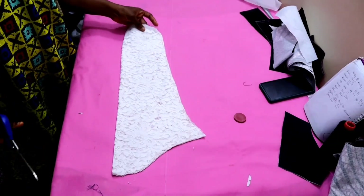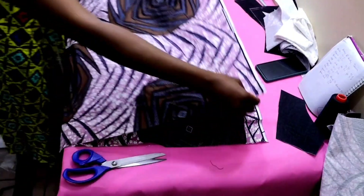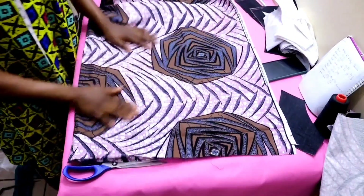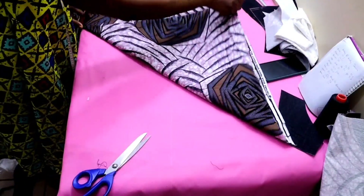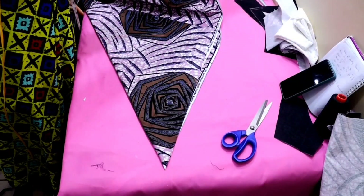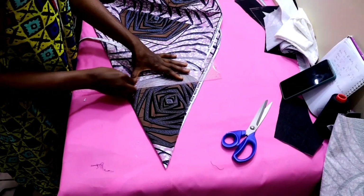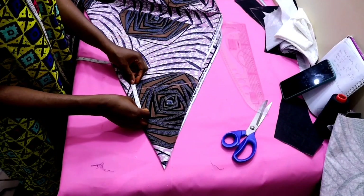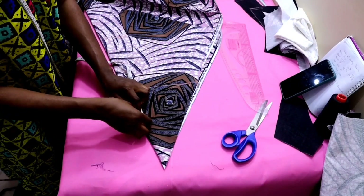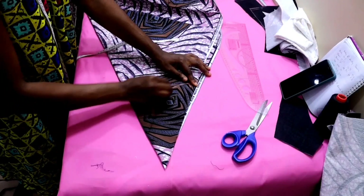Next we are going to be cutting the puff sleeve. First you fold the fabric into two, then you fold it diagonally like a triangle — into four. Then you look for the position where you will see your armhole length with your allowance and you roll it. From that point you measure five inches upward like this.